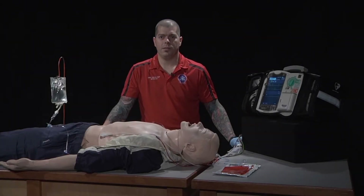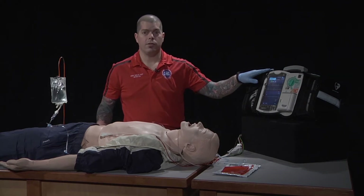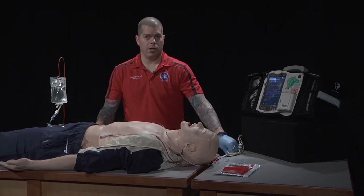Today's skill is transcutaneous pacing. The necessary equipment for this skill is a monitor/defibrillator, pacing pads, medication for sedation and oxygen if necessary, and of course the appropriate PPE — gloves.